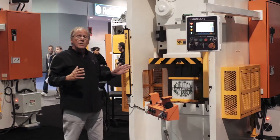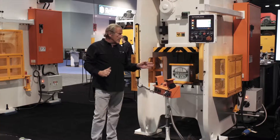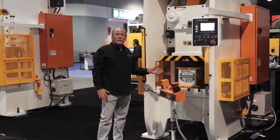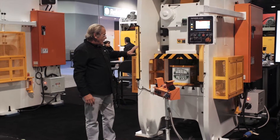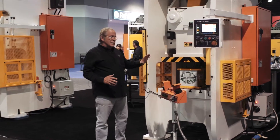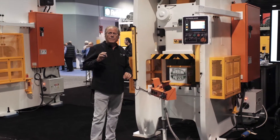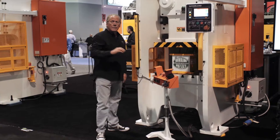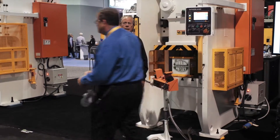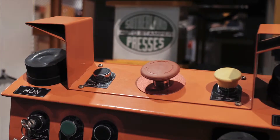The benefit of a single point straight side is for smaller die areas, as you can see here. And the nice thing about the straight side frame in comparison to a gap frame is because of the front section of the frame, you're not going to be getting any angular or gapping deflection, as it's called in a gap frame press.